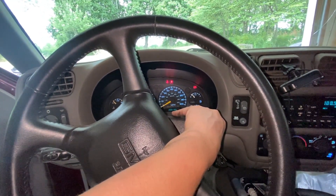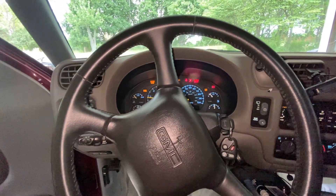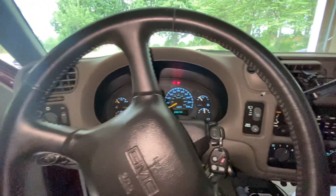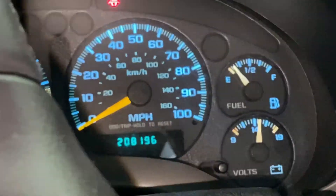It works, it has power, and it starts right up. Hell yeah, nice! Don't worry about that check engine light — P1807.